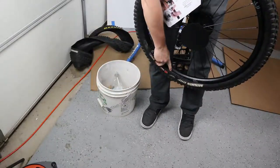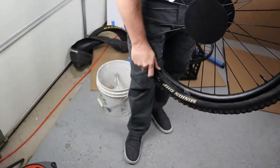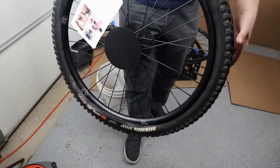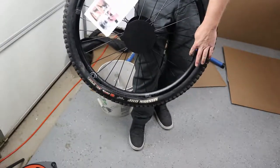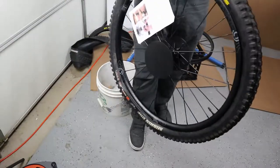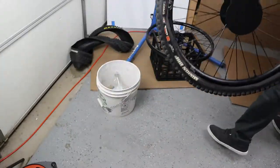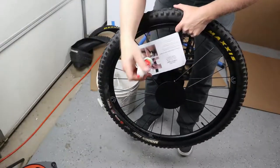You can see this gap — I pour the sealant in the side of the tire versus removing the core and putting it through the valve core. I prefer this method because, in these particular wheels, the Stan's sealant latex gets gunked up in there when poured through the valve over time. I found that pouring it in the side actually works better for this particular setup.